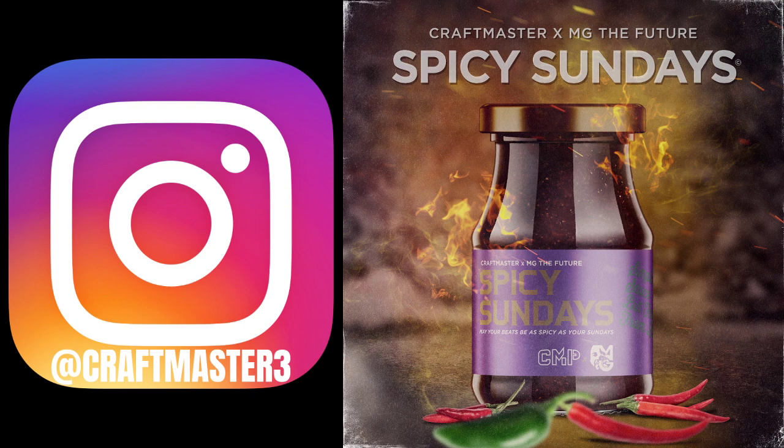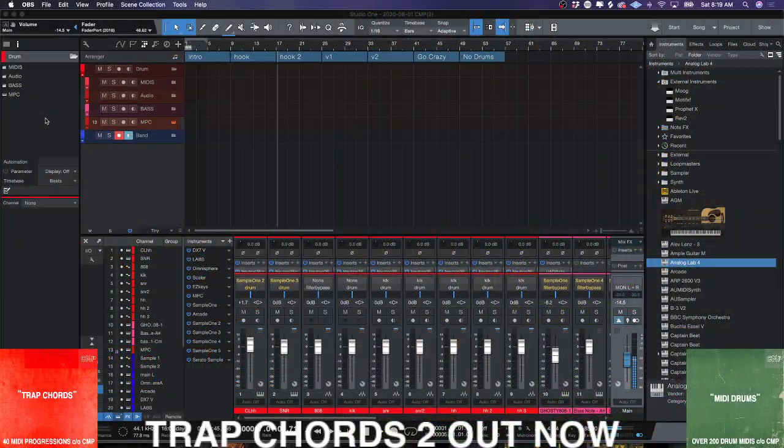Don't forget to stop by your Spotify account and follow the Spicy Sundays podcast — it's going to be extra spicy this Sunday, do not miss it. Now today we're going to be working in the MPC Beats software, and before we get started I want to bring your attention to a new partnership.